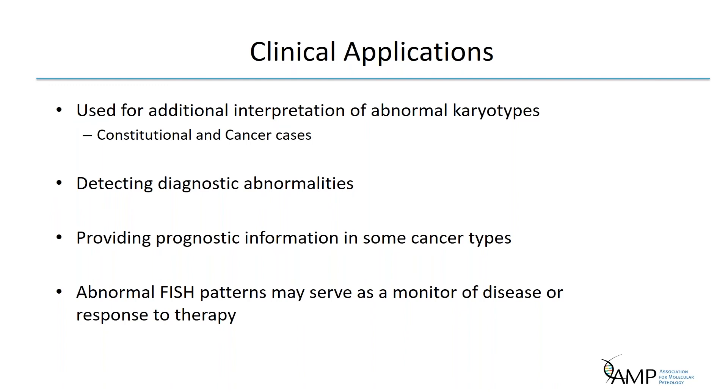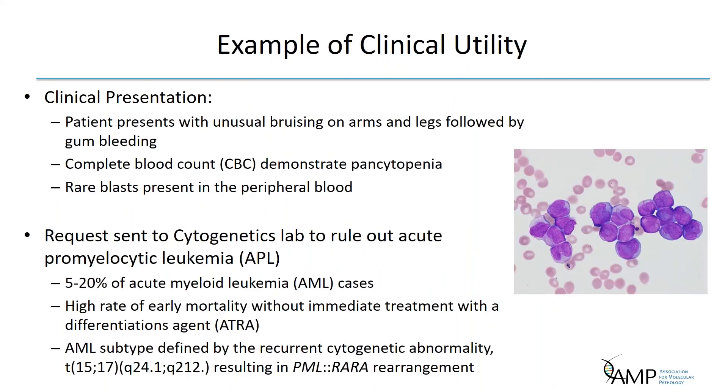FISH is used in a variety of important clinical contexts, including interpreting abnormal karyotypes from both constitutional and cancer cases, detecting diagnostic abnormalities, providing prognostic information for some cancer types, and abnormal FISH patterns may also serve as a monitor of disease or response to therapy.